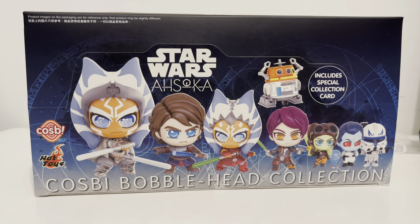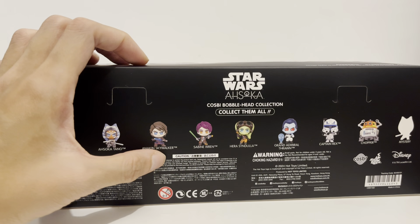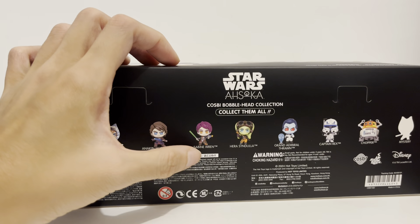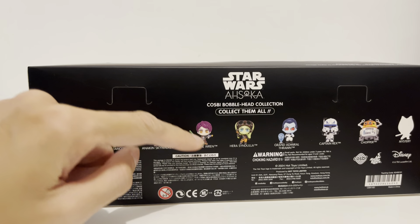This set is based on the Ahsoka show that aired last year, September-October of 2023. It became a success. I heard they're going to have Season 2 coming soon, or at least it's been written. I'm not exactly sure, but I'm all for it — I cannot wait.